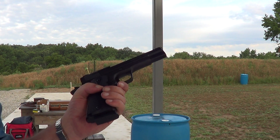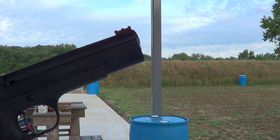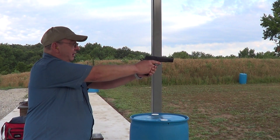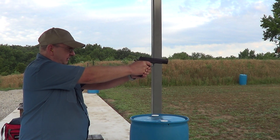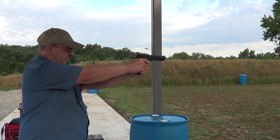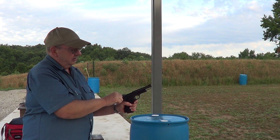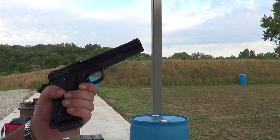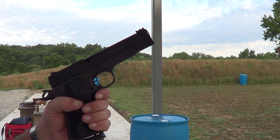Once I figured out where to hold it, it shoots kind of low. I'll load her up again, we'll try it again and see if we get any more failures to feed. No failure to feed that time, and it is reasonably accurate — you just need to learn where to hold the sights.